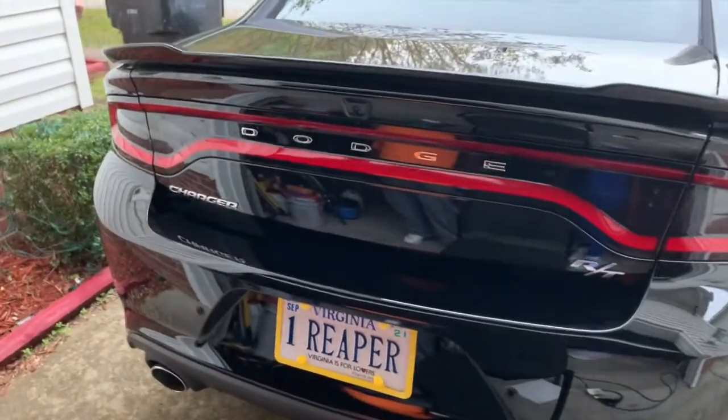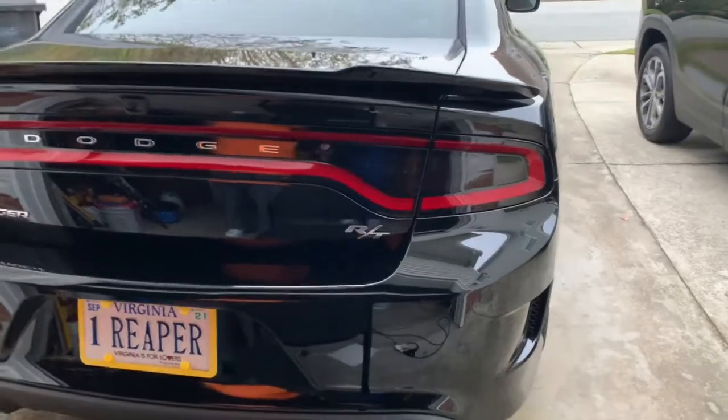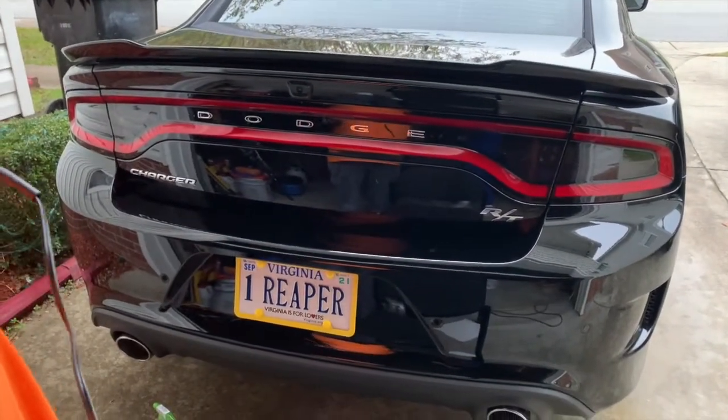It's all blacked out, man. You don't see the taillights — it's blacked out, blacked out, black, black, black, out.